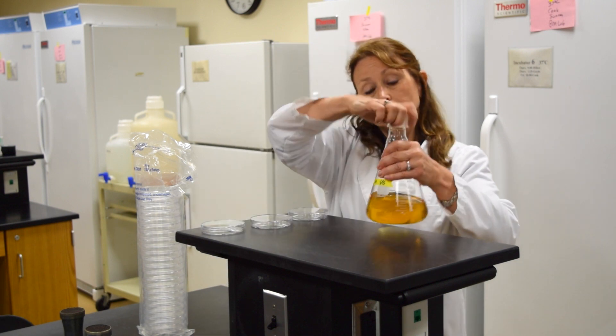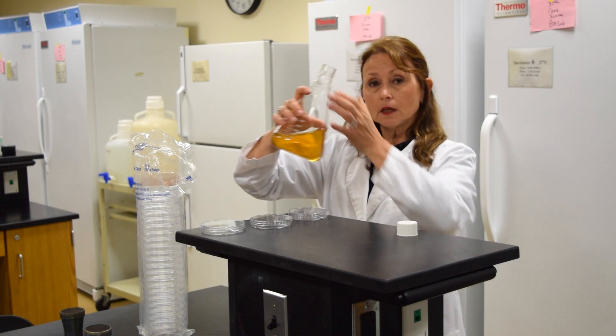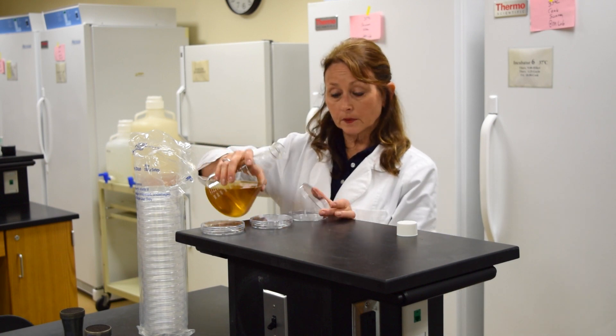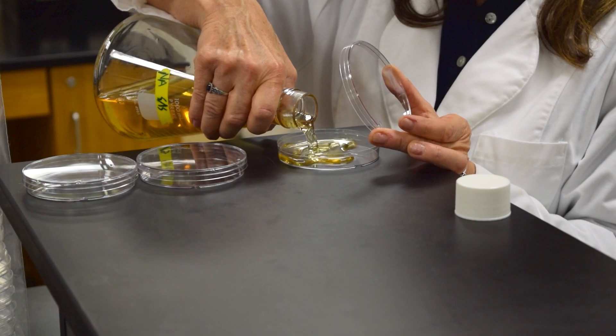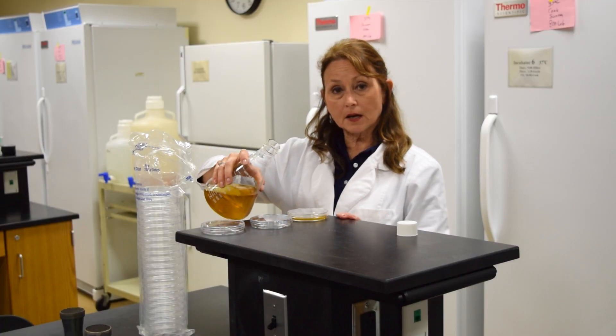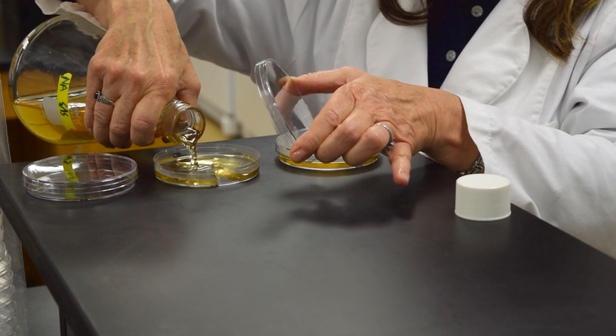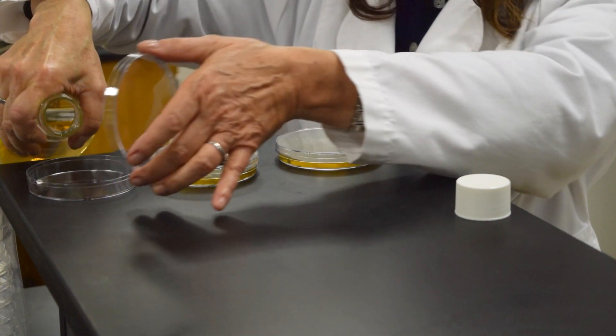You can open up the flask — the lid of the culture media. I'm going to hold the lid, pour the plate, and put the lid right back down. I want to pour the plates half full, making sure that the bottom is completely covered.